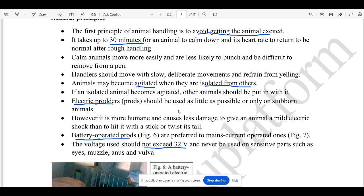For example, electric products are operated on the ground. The voltage is 32V. That is why it is used — this is a sensitive area.